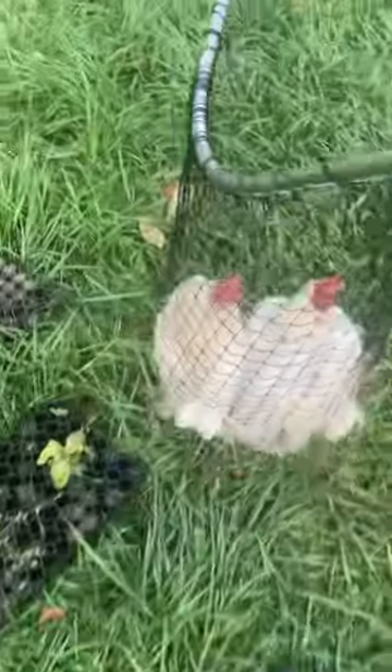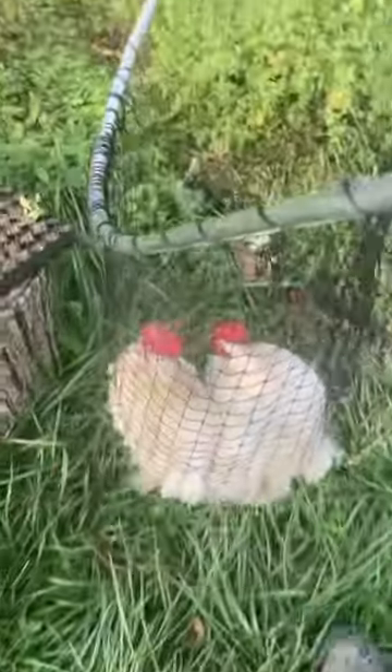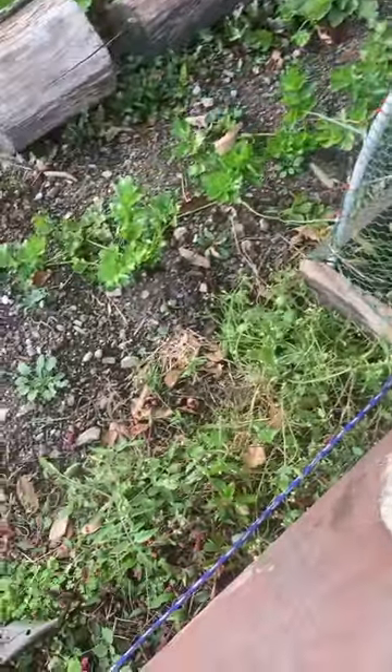I've got two of my white leghorn ladies. I am going to put them to work in this little chicken tractor because this row here has been overgrown with weeds and I need them to till this up for me.